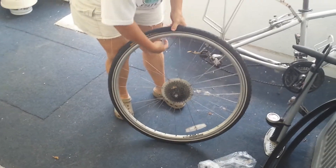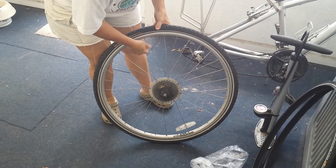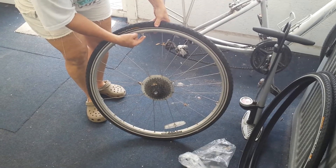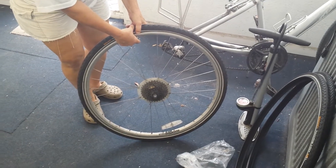I'm going to let a little air out of the tire so that I can easily work it off. This is a Presta valve so it needs to be unscrewed. I'll just release the air so that it's easier to work this off.